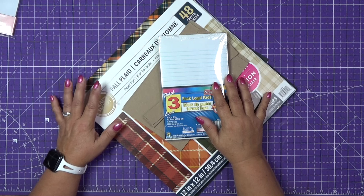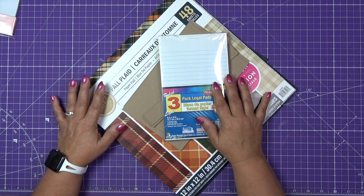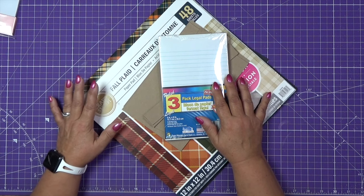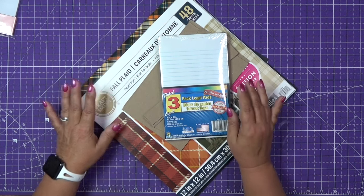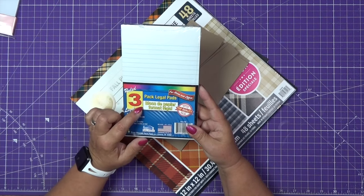Hello everyone, welcome to my channel. Thank you so much for joining me and for choosing to spend your time watching this video. Today we will make a cover for legal pads.